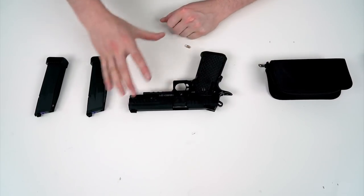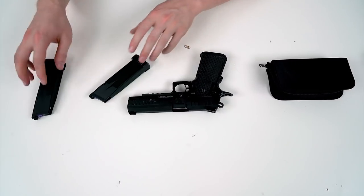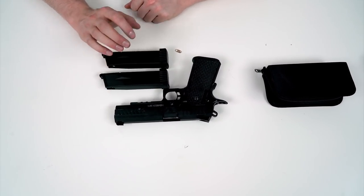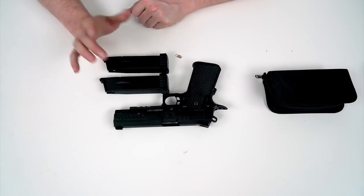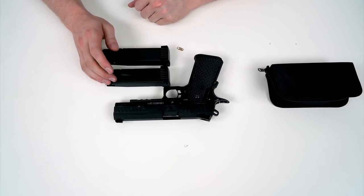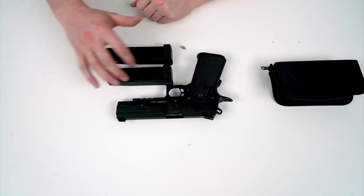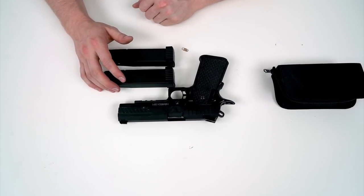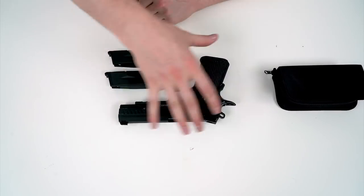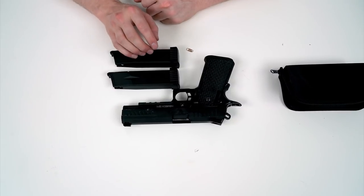In this video I'm going to talk about maintenance of the Novritsch SSP1, and there are two different things you have to keep in mind. First, there's maintenance for using CO2 magazines, and then maintenance for using gas magazines. The maintenance is basically the same — the only difference is how often you perform it. For green gas magazines, there's silicone lube inside the gas which lubes up the entire gun while shooting. For CO2 magazines, that's not the case — it's dry gas, so you have to do more maintenance.